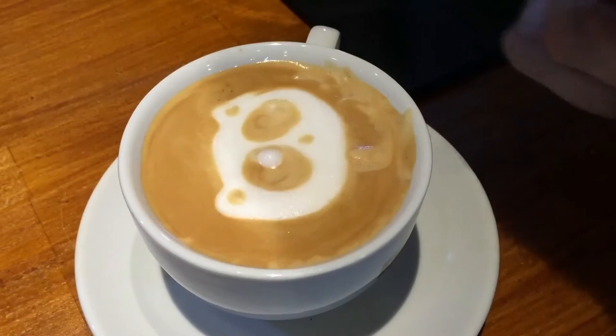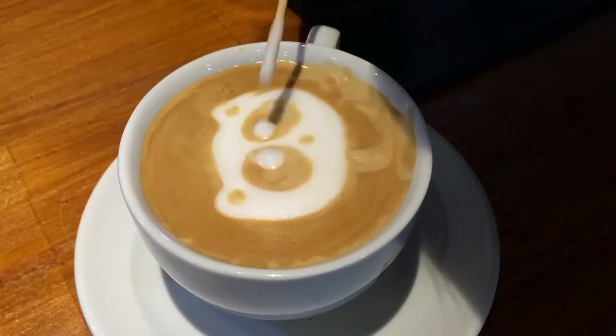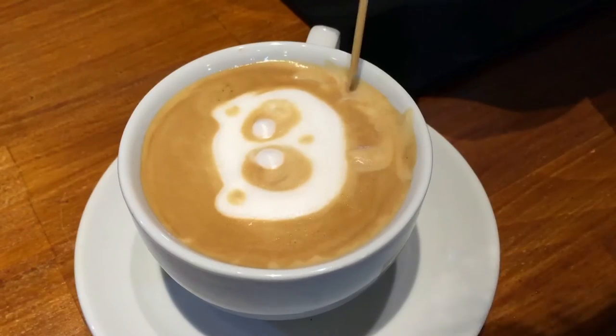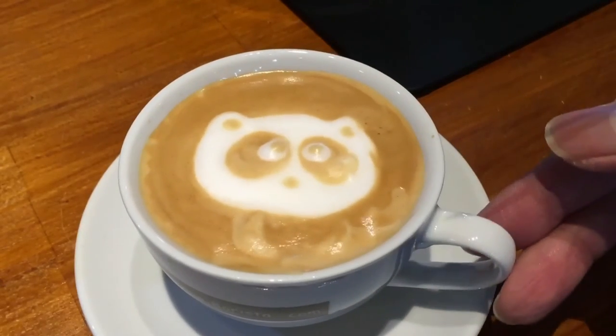Next up, use the froth milk from the pitcher to paint the white in the eyes. Keep dipping it over and over again to have a very clean white surface. Next up, use the crema again to paint the black of the eye. And there you have it — a panda!